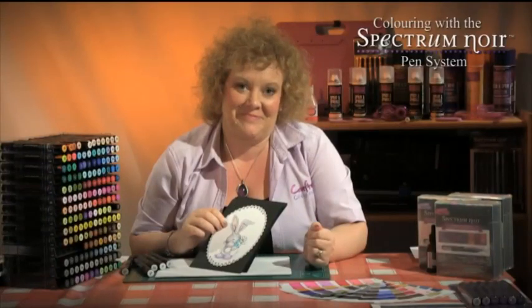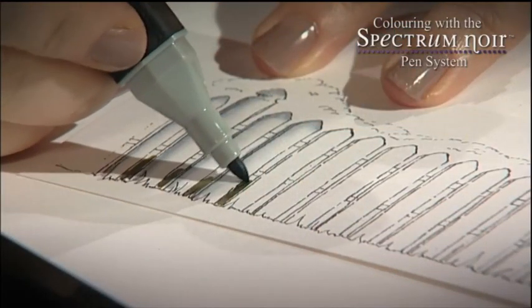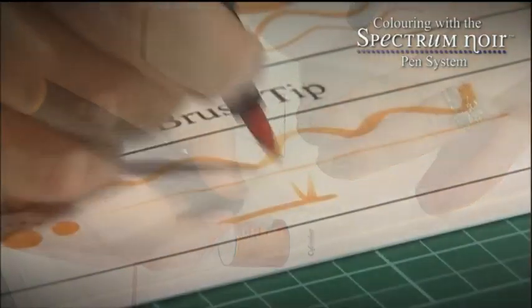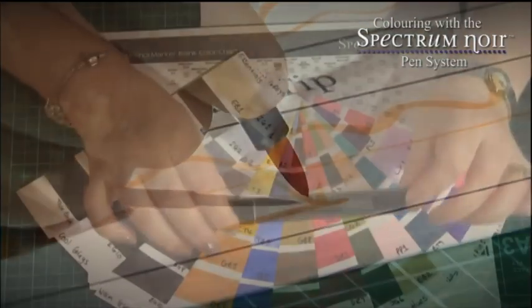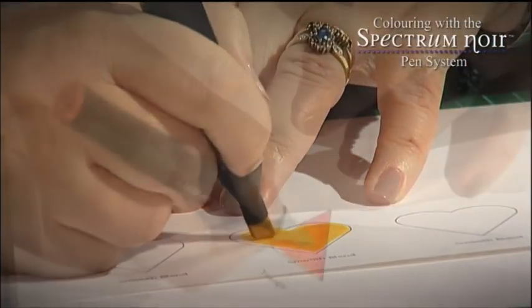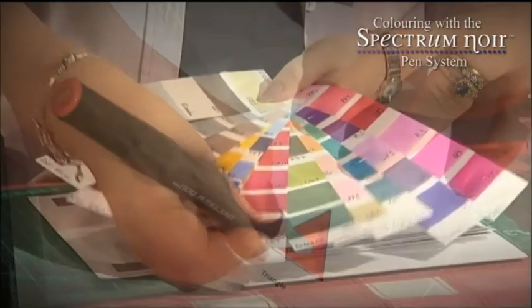Hello, I'm Leanne Chivers from Crafters Companion. I'm really excited to bring you this fantastic new DVD where I'll teach you how to get the most from our Spectrum Noir colouring system. We'll begin by taking an in-depth look at how I've put the system together to enable you to better understand the concept of using alcohol pens in your crafting.